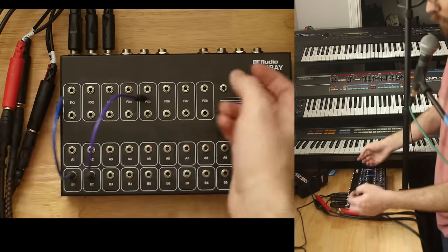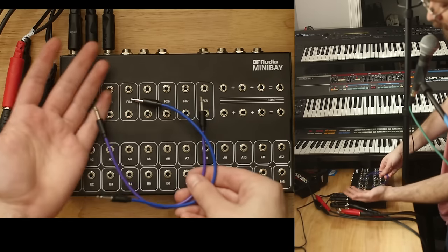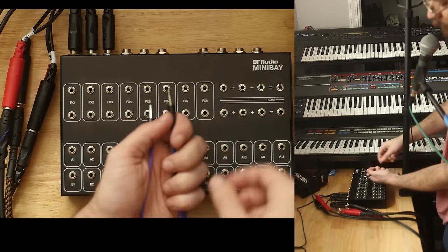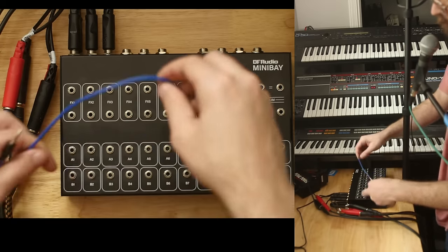These connections on the back are broken out to these connections on the front. And for making the connections in between, these are just normal Eurorack patch cables. We talked about TRS earlier — these are tip and sleeve. They're mono.